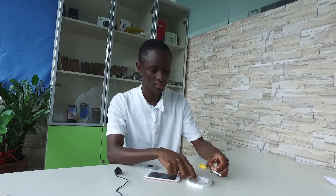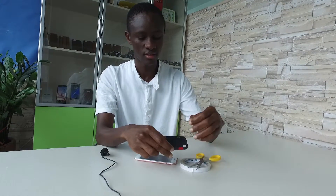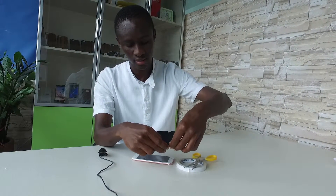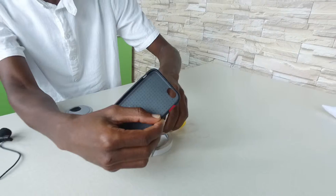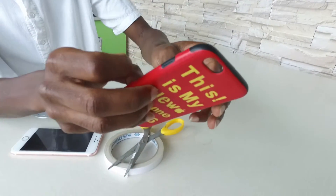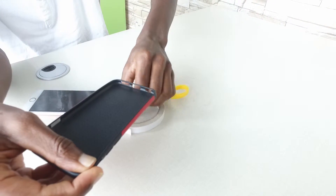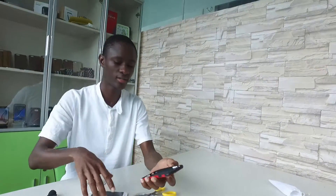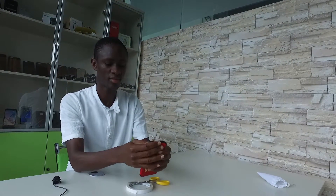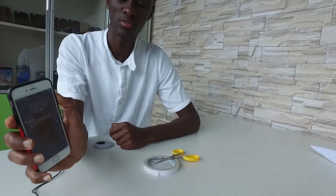You will just cut some pieces of duct tape and put them inside the phone case, just below the side key — you can just put it like this. Then the second one. Now we'll try whether it works better. The buttons are working more smoothly.